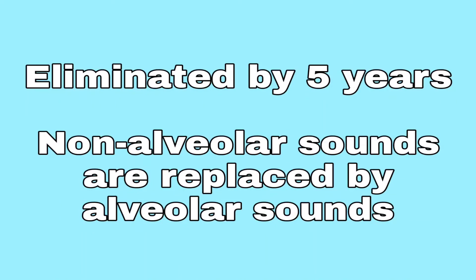This process is eliminated by five years of age. Non-alveolar sounds are replaced by alveolar sounds. You can practice with velar sounds because these sounds are opposite of where the placement will be changed to.